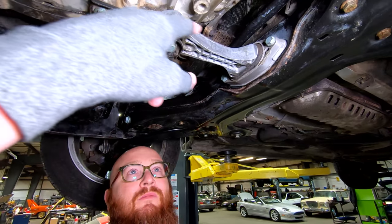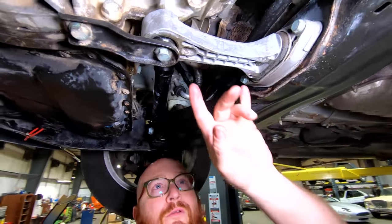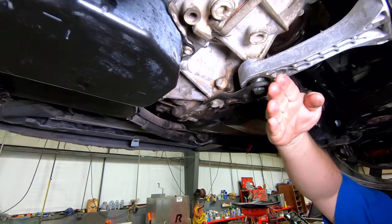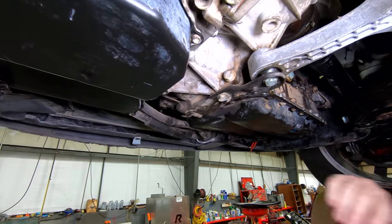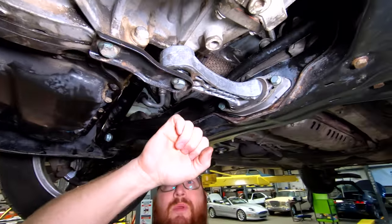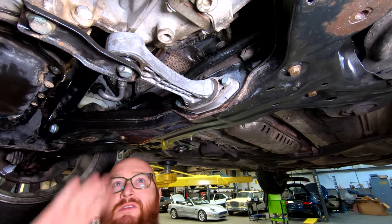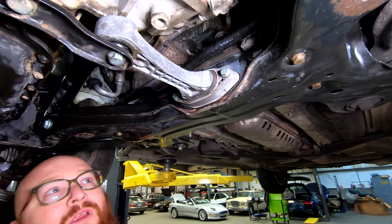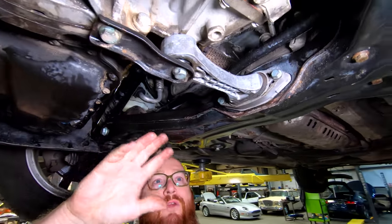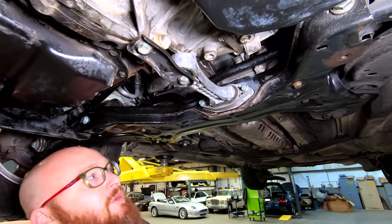Call it a torque strut or a torque mount. If I were to remove this and put the car into drive, the whole powertrain would swing back and forth on the motor mounts — this holds it solid. Its only job is to keep the rotation of the engine or powertrain from going back and forth; it doesn't hold the engine up or anything. These are frequent to go out — you put it into gear and it clunks really bad, or you accelerate and let off the gas and there's a lot of play. But this one's in good shape.